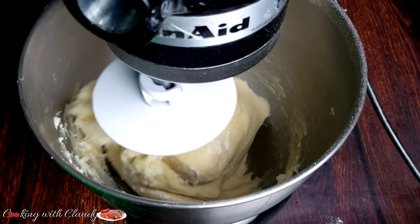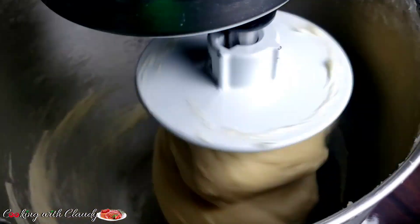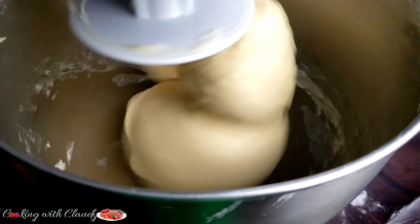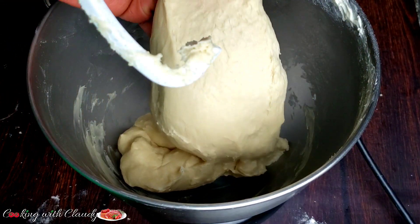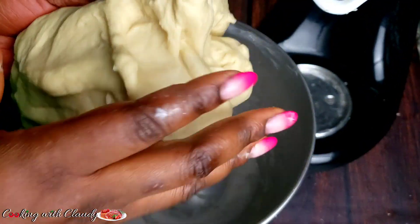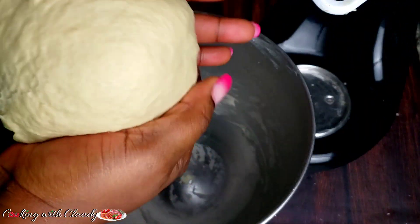If you don't have a mixer, you can mix it manually. That's when you'll use that extra little flour to help you knead the dough and avoid it sticking to the surface. The dough should be a little bit sticky and stretchy — you always want your dough to be a little bit sticky, because that's what makes your bread very fluffy and light. Now just put it inside the bowl and let it rise.